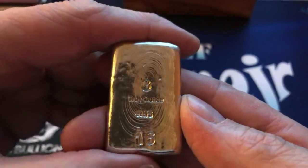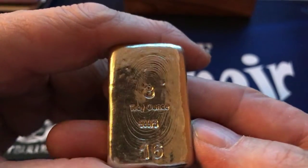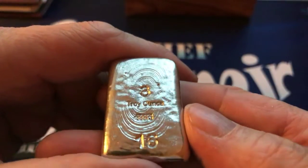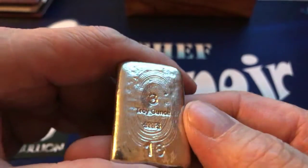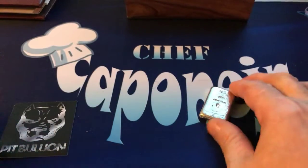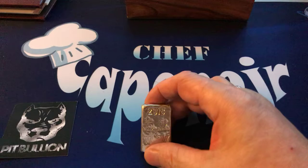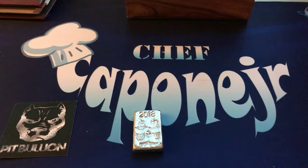They only made 20 and I got number 16, so I just made it — three ounces and Pit Bullion's pull lines. You can feel and hear how heavy it is. Thank you very much for watching. If you liked the video, please like. If you want to subscribe to my channel, please do, and leave a comment and I'll get back to you. Thank you — Chef Capone Jr.